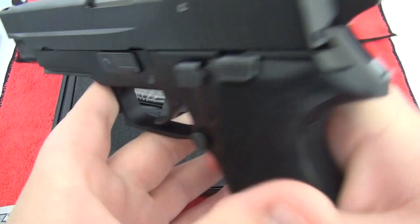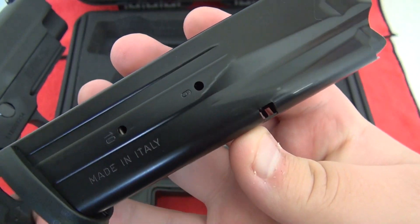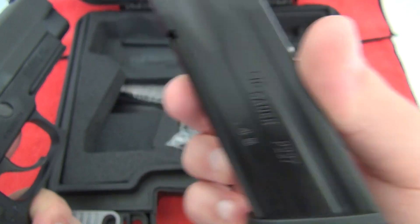Both of these come with two 10-round magazines, Mekgar made — made in Italy. Beautiful magazines, really good quality.